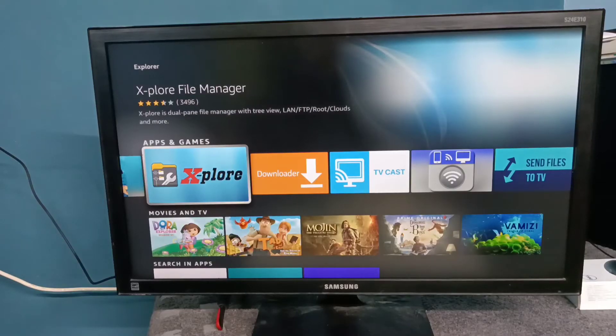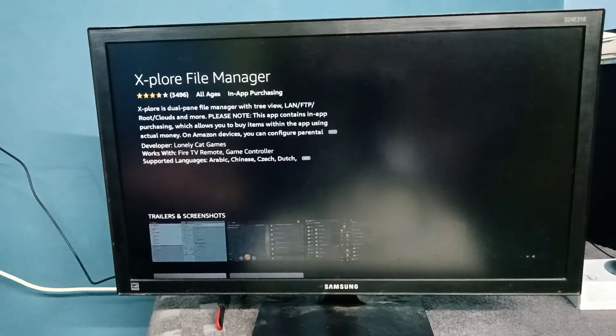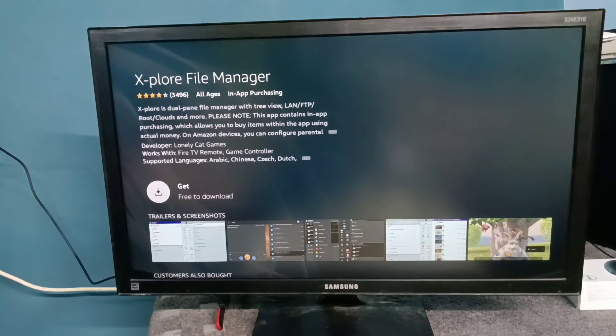Then open the app store on the Amazon Fire TV Stick and install the Explorer app. This is the Explorer file manager.